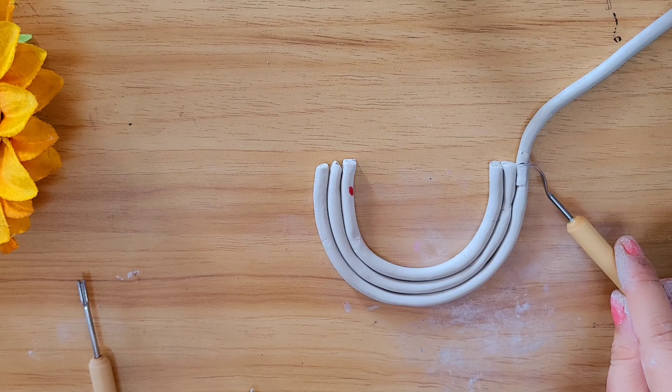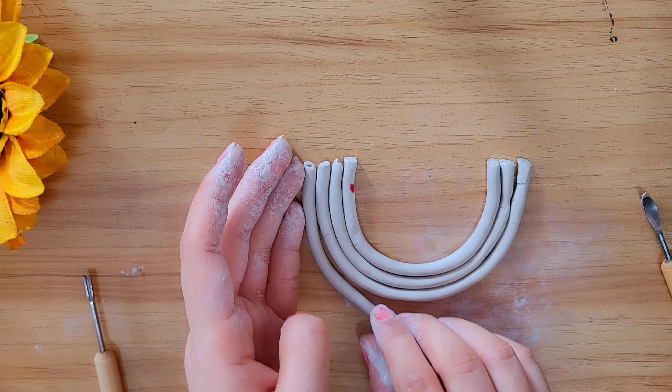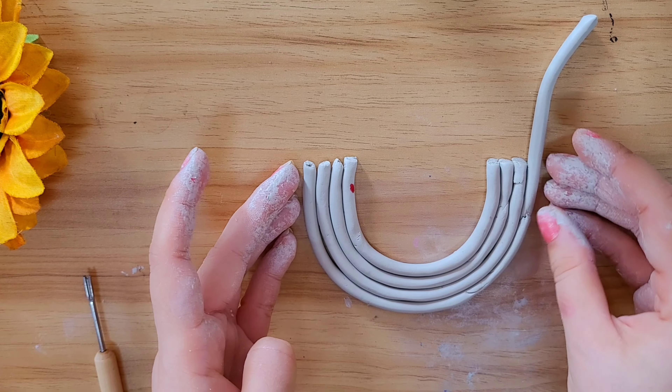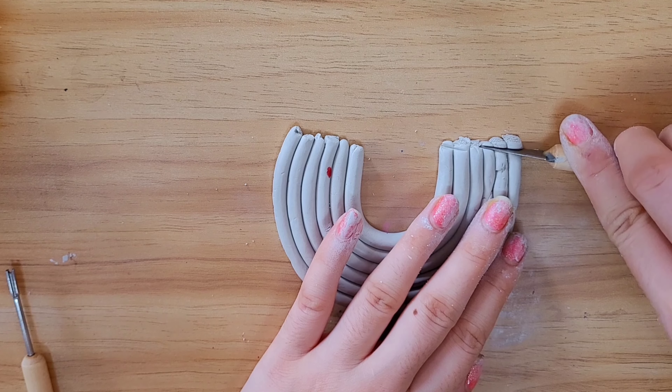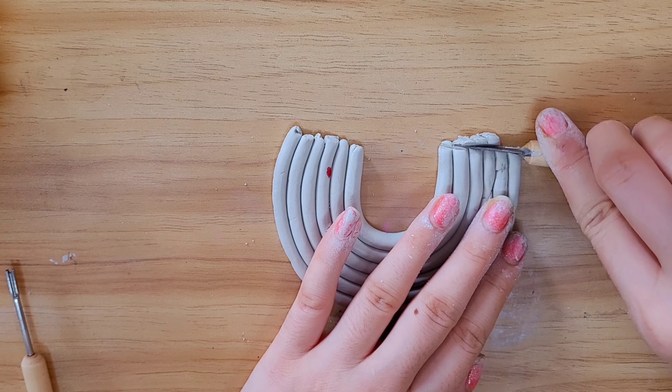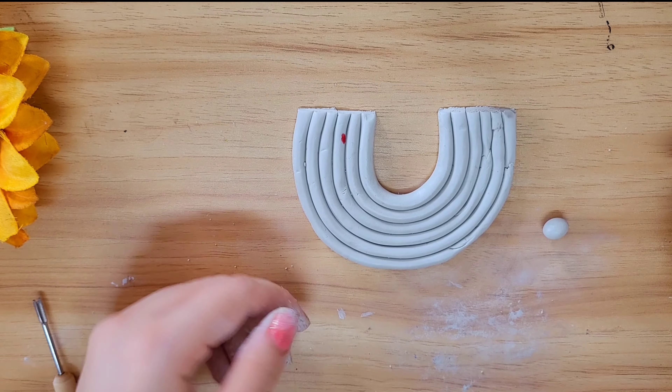This is my first ever clay art, that's the reason why I am making it smaller. You can choose the size according to your choice and your need. Now I am going to cut all the extra edges like this to give it a perfect look and a perfect shape.